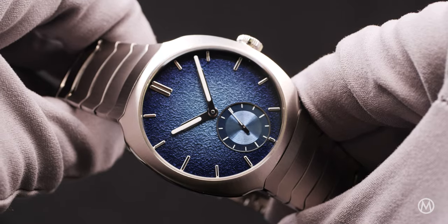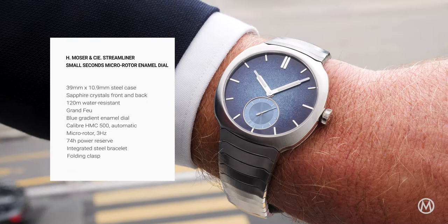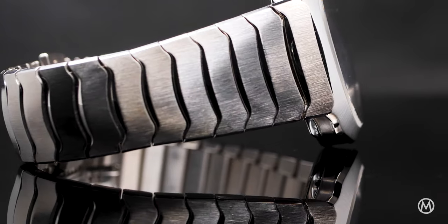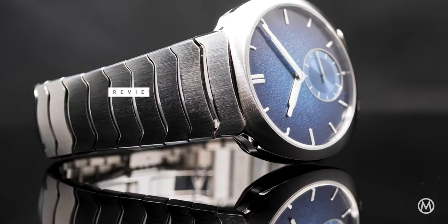With its thinner profile, its very elegant and distinctive dial, and a new movement, this Streamliner Small Seconds Micro Rotor has made quite an impression on us. Well done, Moser. For more info and reviews, check out monochromewatches.com. If you enjoyed this video, don't forget to subscribe to our channel.